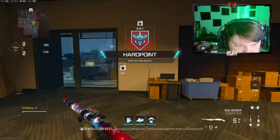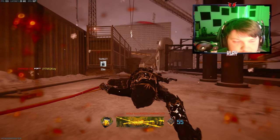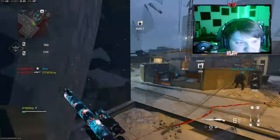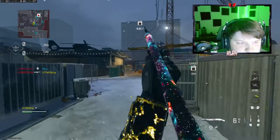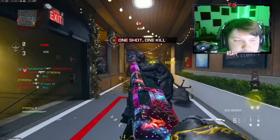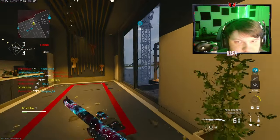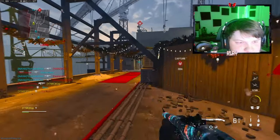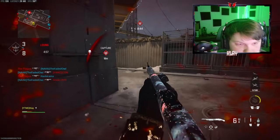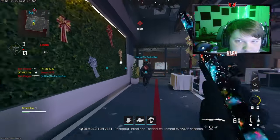This is gonna be the first gameplay. I actually have another gameplay where I only dropped like 30-something kills because my team ended the game pretty quickly, but we're gonna be using the Lockwood 680. We're over on Hangover — oh my gosh, that second guy should have died. Let's see how this goes. Hopefully this is a little bit better; I'm gonna try to play on the hill if I can even get over there. This guy's sweating — he's level 21, that's odd.